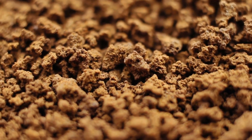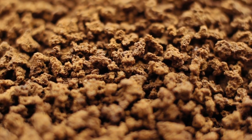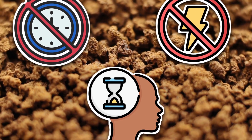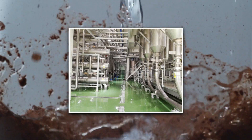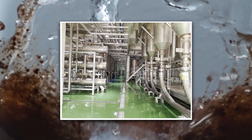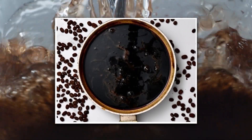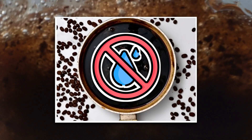Instant coffee is basically coffee's lazy twin. It was invented for people who want the taste of coffee without the time, patience, or functioning motor skills needed for a French press at 7am. To make instant coffee, real coffee is brewed in giant industrial tanks — imagine the world's biggest coffee pot, but without a hipster barista in sight. Once brewed, the liquid coffee is turned into a concentrated syrup, and then factories remove all the water, leaving behind just dry coffee solids that dissolve back into your cup later.